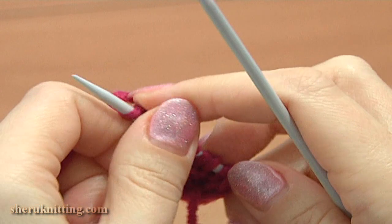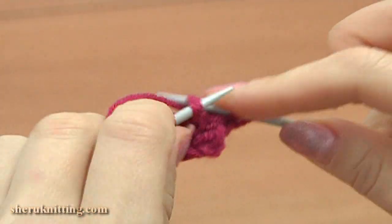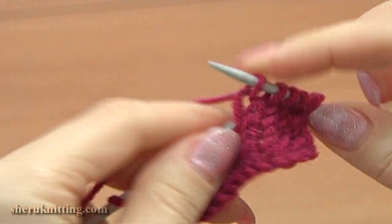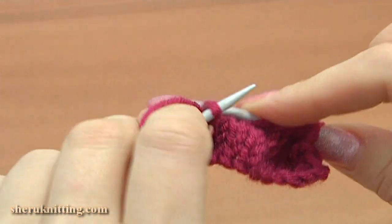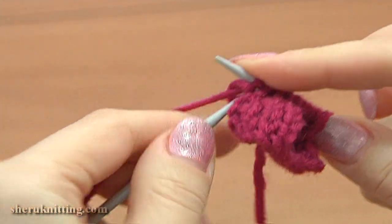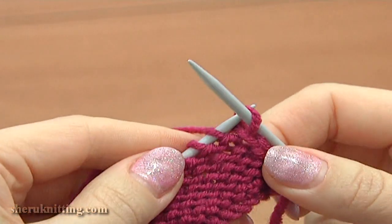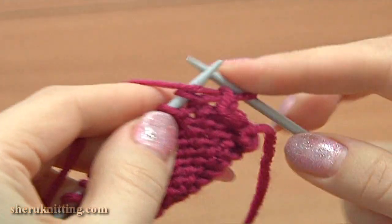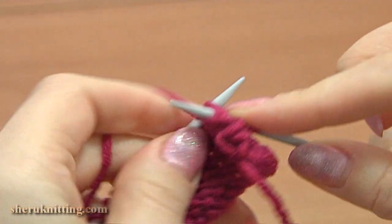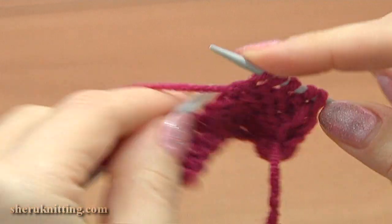Turn row 5: slip the edge stitch purlwise, knit 8, and purl the last stitch. Turn row 6, wrong side: slip the edge stitch purlwise, then repeat the same — purl 2 together and then purl each stitch till the end.